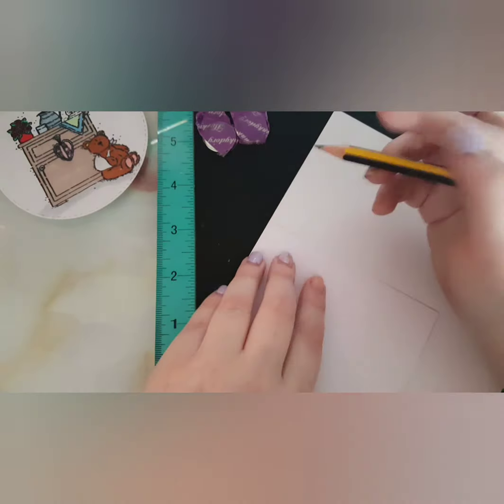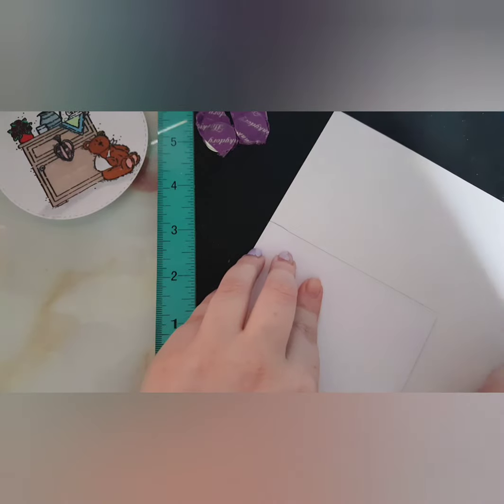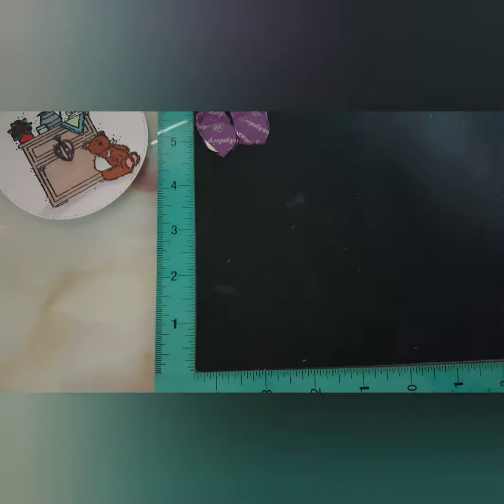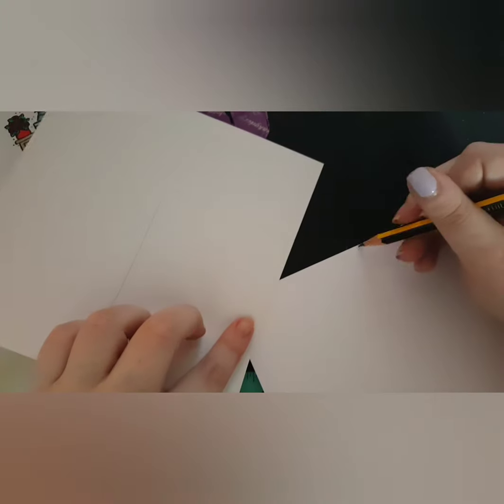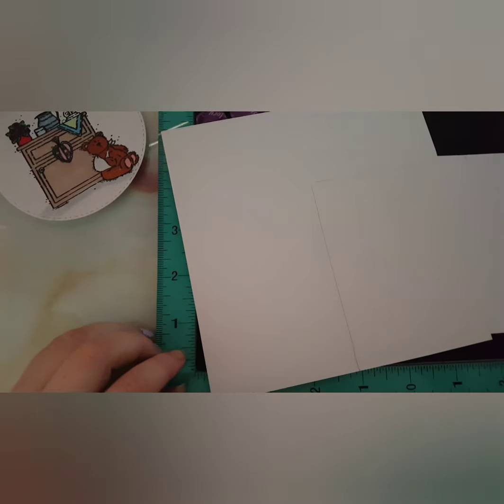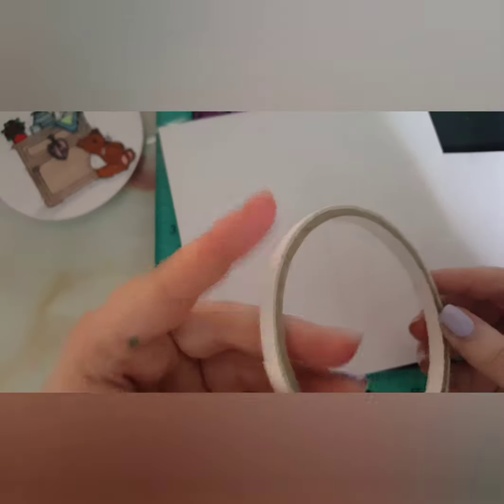I'm just marking where I need to cut, and a word of advice: make sure you remember that this is going to be mirrored. I totally forgot that when I flipped my card base over it's going to be the wrong way around. So I did end up making this card opening the wrong way. I've done that a couple of times — you'd think I would have learned by now, but I still haven't.